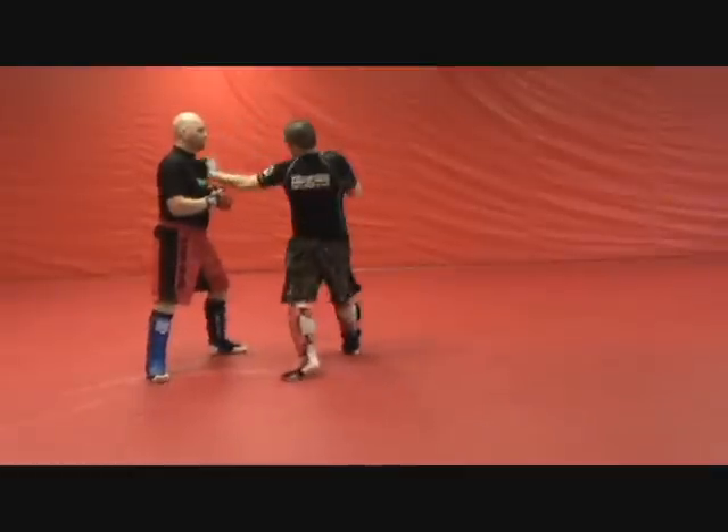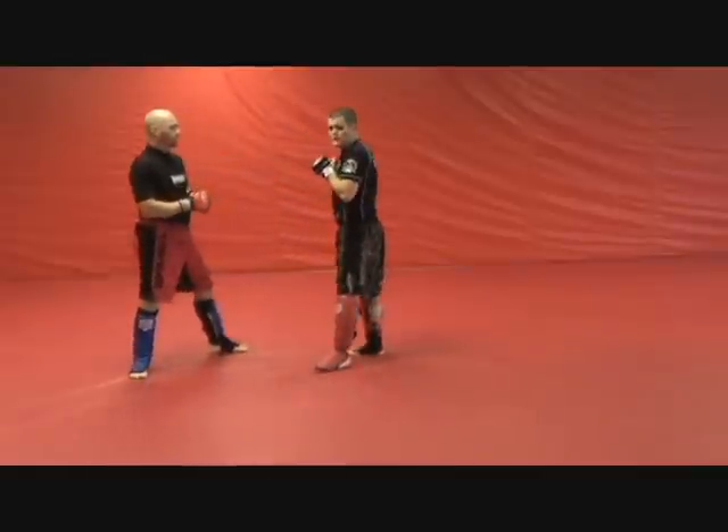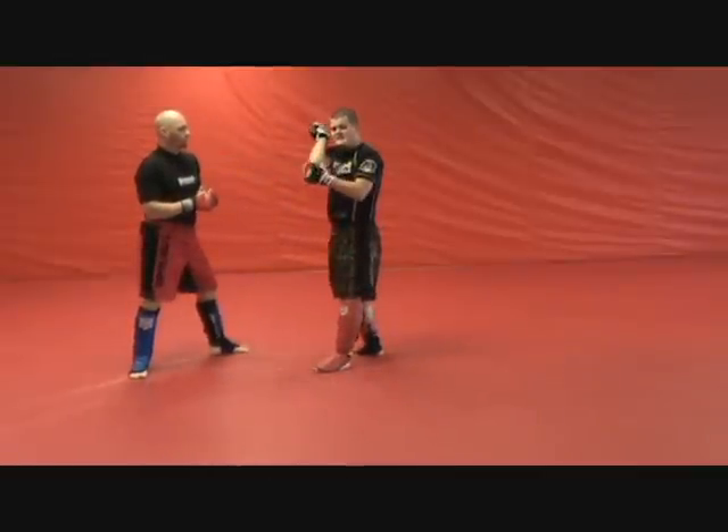You can follow this up with whatever hand combination or leg combination you want to throw. But essentially, it's these elbows that are going to set up the end of this fight.